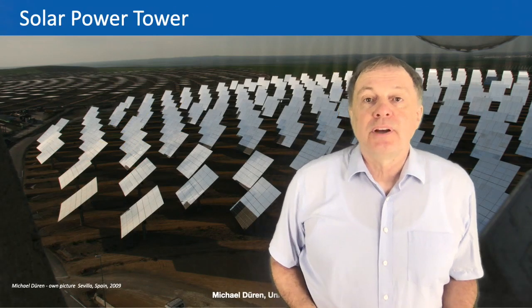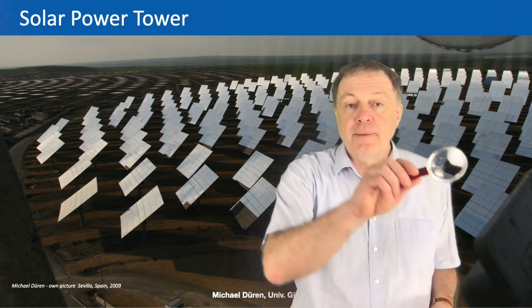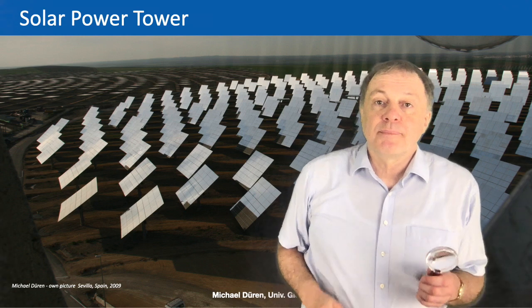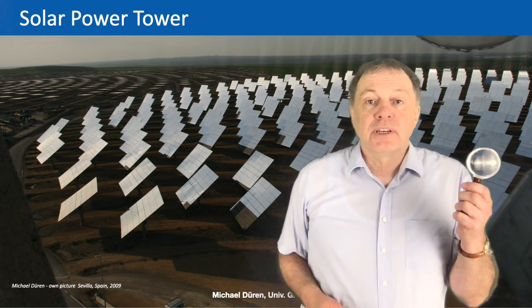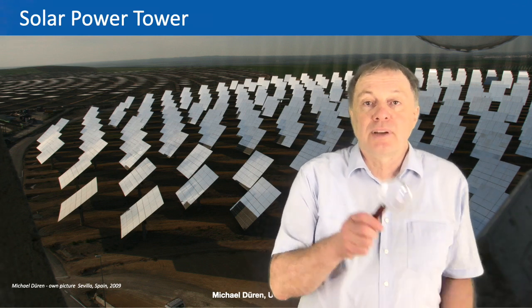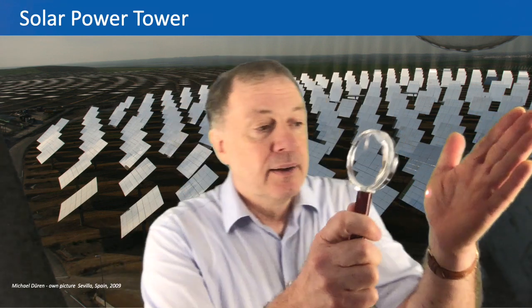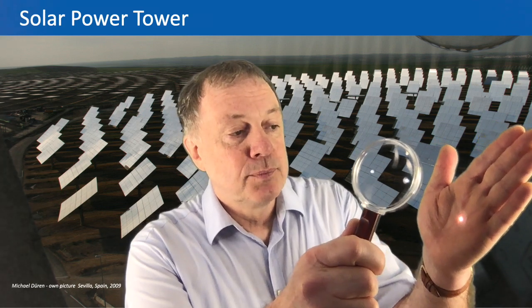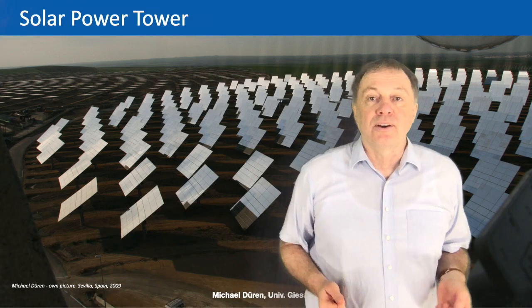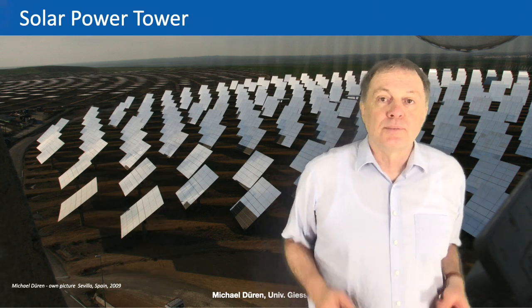Most of you have played as a child with magnifying glasses — I brought one here today. These magnifying glasses work in a similar way: they focus the light in two dimensions. Physically it's nothing else than a focusing lens, but you can also call it a burning lens. If you put it in the sun, there's a focusing spot on your hand which can get very hot, because all the solar power entering the lens is focused on one small spot.